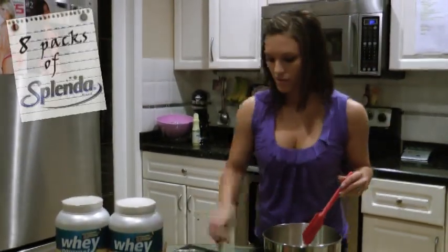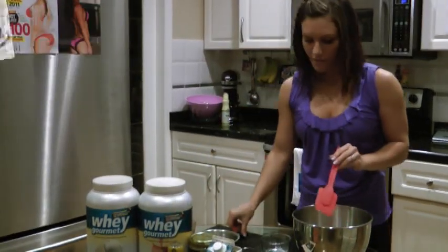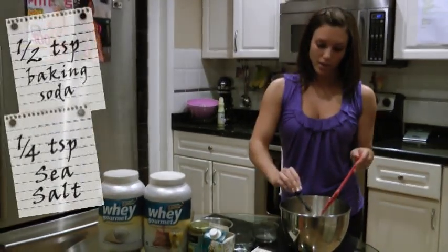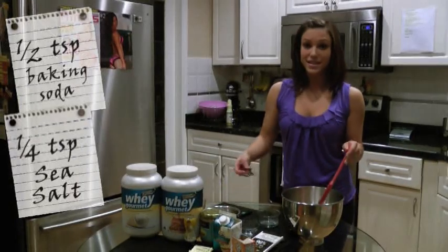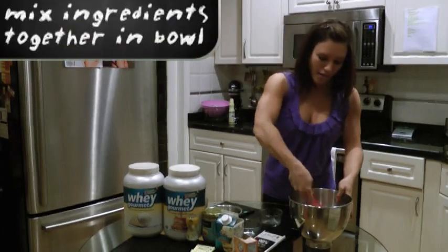And then eight packages of Splenda — I just used these little packages here. And then half a teaspoon of baking soda and a quarter teaspoon of sea salt. So put that all in a bowl together and mix it all up.